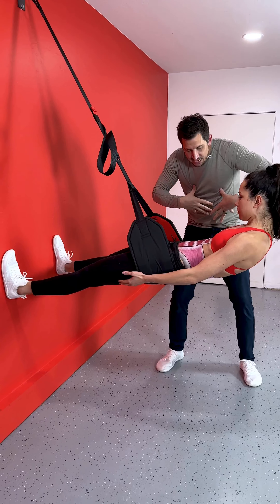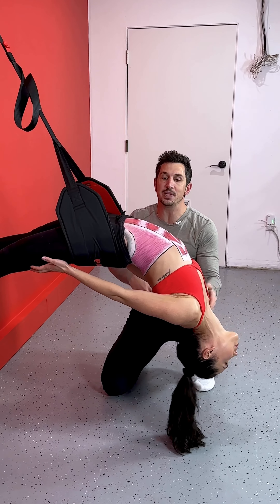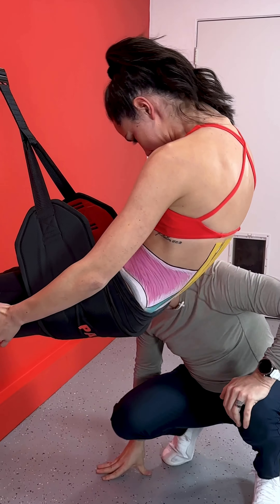Folding her back into flexion, maxing this out, allowing her spine to go into extension, creating a stretch here and also creating extension mobility of the spine. Curling, curling, rounding up.